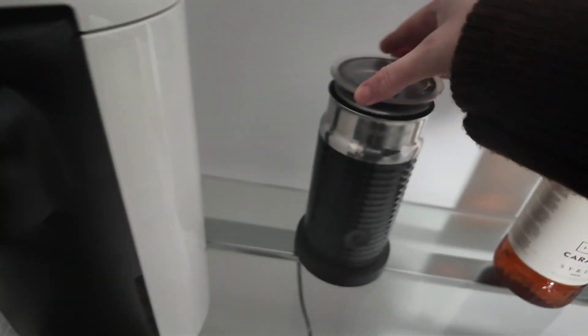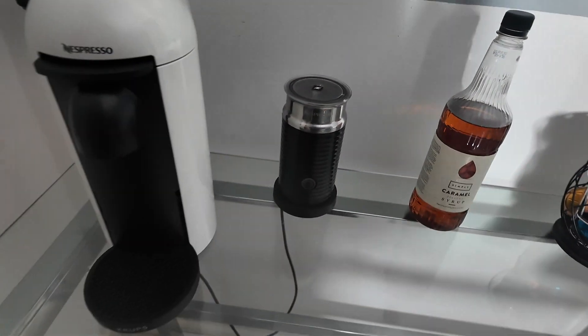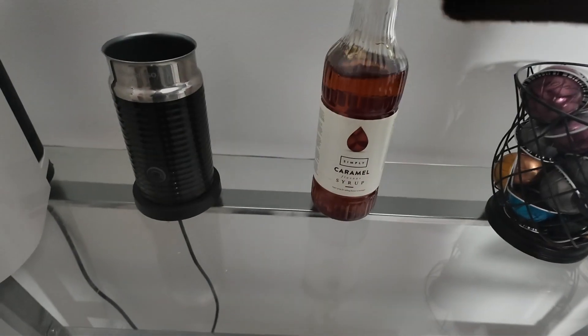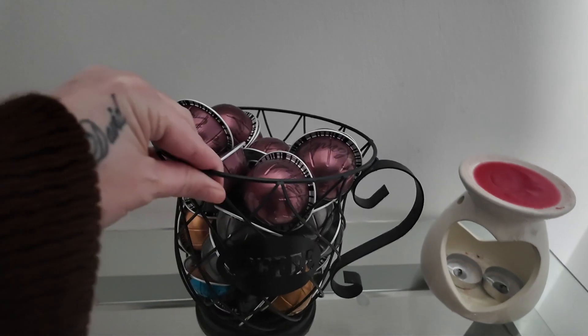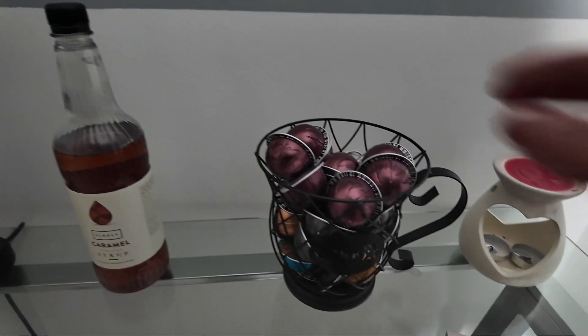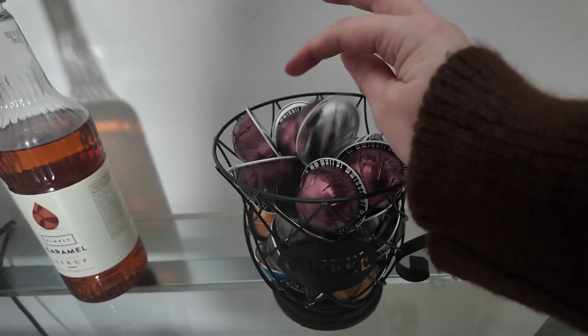if you pop the lid on, once you've had milk in it, it starts to smell a little bit funky. My syrup — I need more syrups. Then I've got my little coffee pot where I put all of my little things.